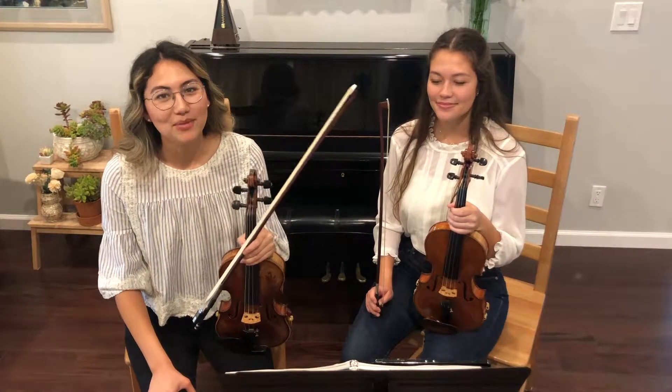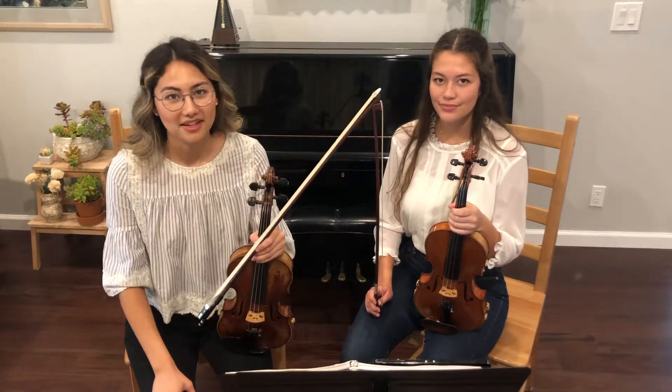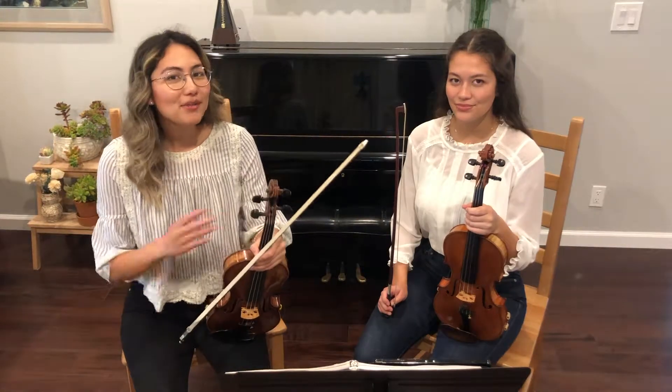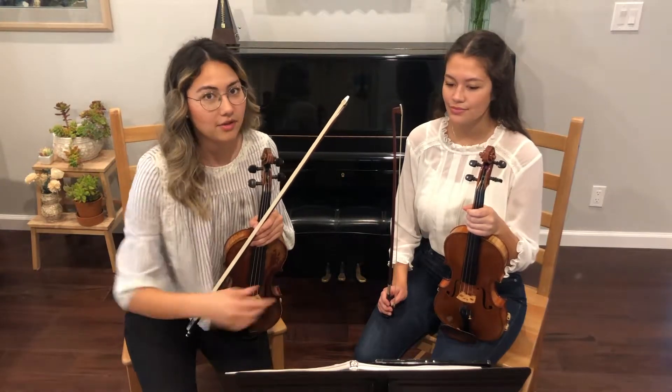When you're playing in orchestra, you want to make sure that you can see your music clearly while still being able to see the conductor, so you can adjust your stand up or down. When you're playing with a stand partner, make sure that both of you can equally see the music from one end to the other.